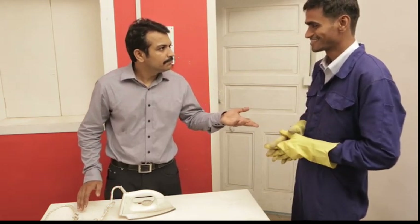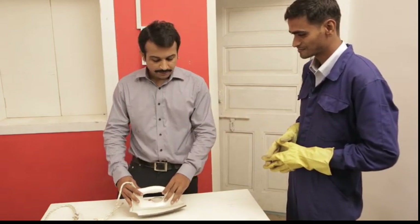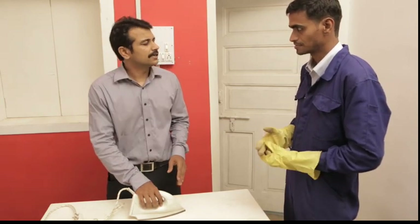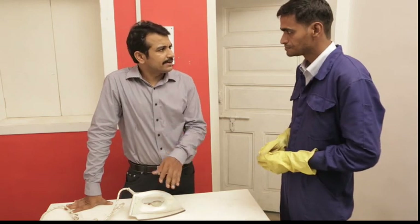Raju. Yes sir. Wake up. We have a task today. We have to fix this iron and deliver it to the customer tomorrow. Okay. The customer was saying that it is tearing clothes.